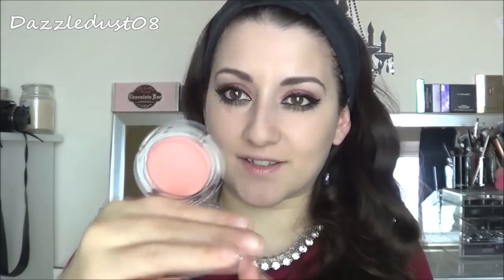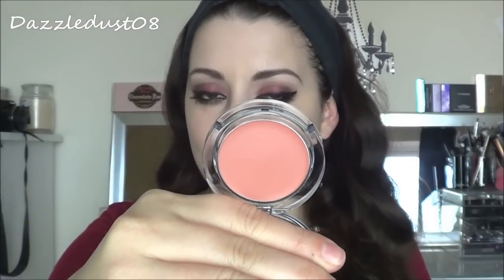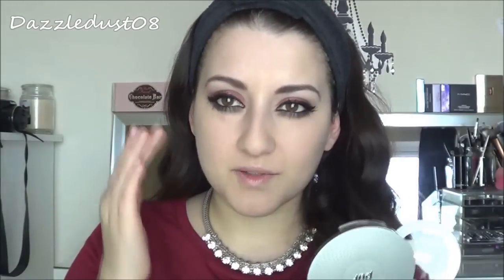Moving on to the rest of the face — I'm taking the Pure Minerals Creme Blush in the shade Koi. I love the packaging, really nice and sleek. The colour is a really nice, soft natural shade. I'm taking a small amount on my fingers and dabbing it to the apples of my cheeks. Then I'm going to apply just a touch of highlighter to the top of my cheekbones to round off the look.